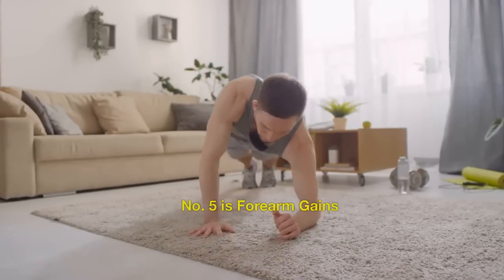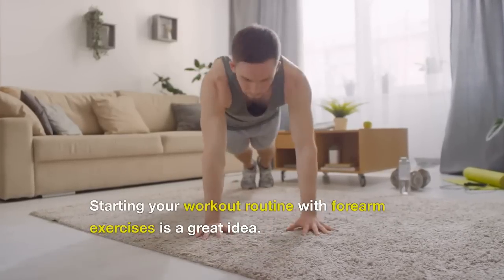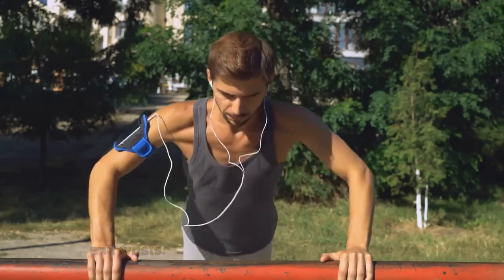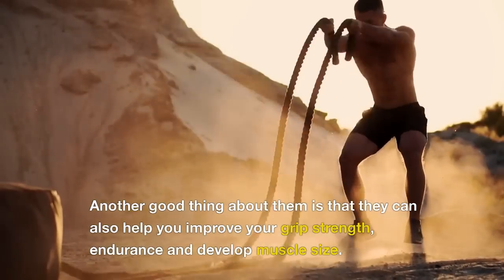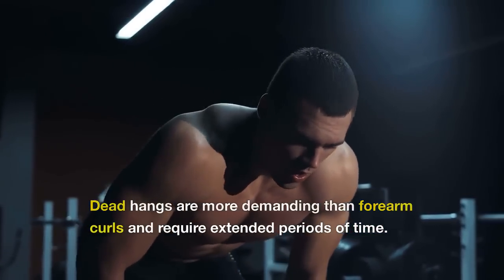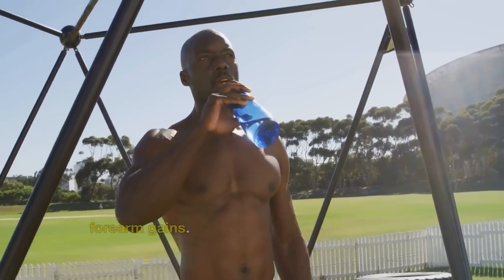Number 5 is Forearm Gains. Starting your workout routine with forearm exercises is a great idea. Dead hangs are one of the most effective exercises for building strength in your forearms and wrists. They can also help you improve your grip strength, endurance and develop muscle size. Dead hangs are more demanding than forearm curls and require extended periods of time. When done consistently, they can lead to forearm gains.